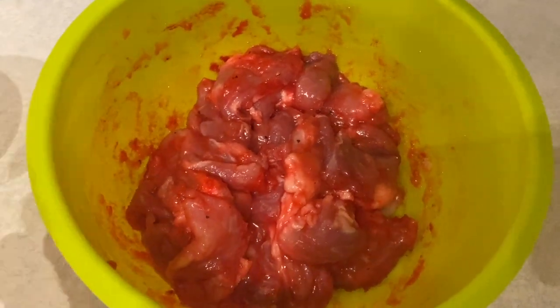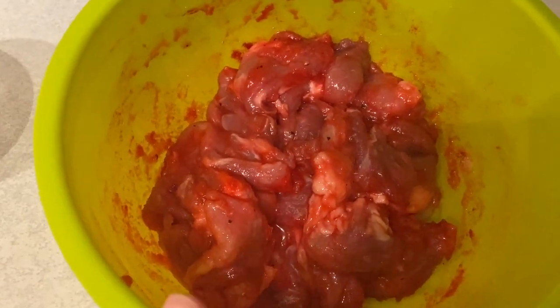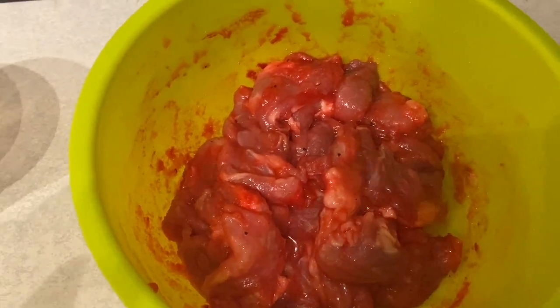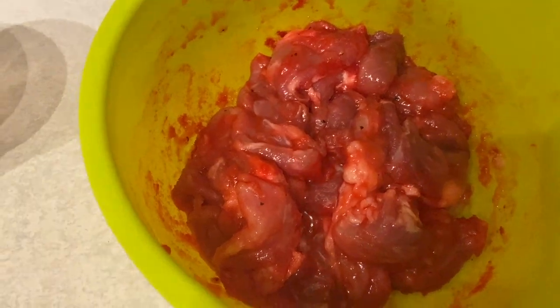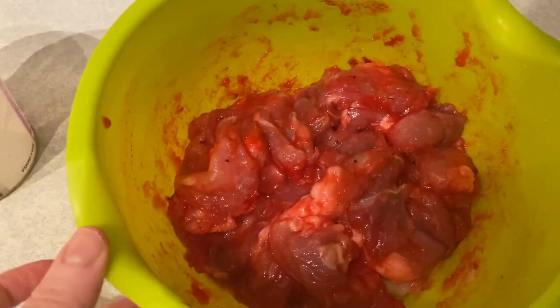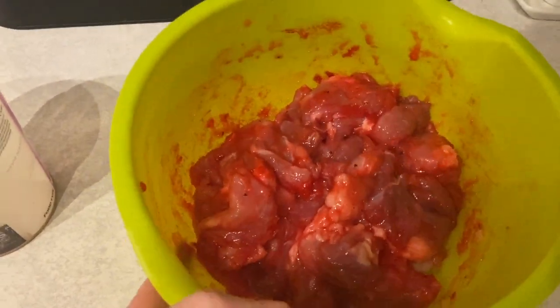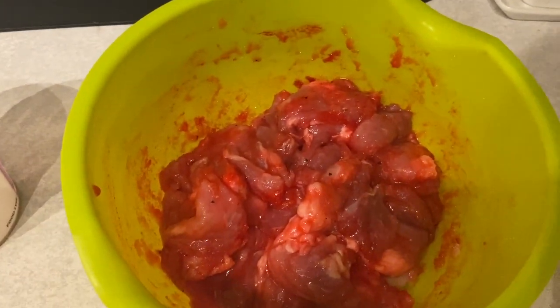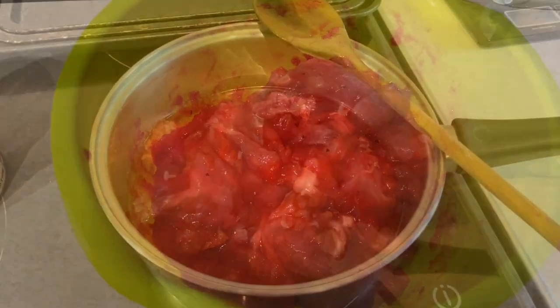I've just mixed that all up and this is how it's looking. I realized when I was putting the sugar in that I definitely did too much, because the recipe I was following was for a lot more meat than I've used. But it's all good — I don't think you can really have too much sugar. Now I've mixed it in, it looks fine, looks how it should I think. So I'm just gonna leave that in the fridge overnight and cook it tomorrow.